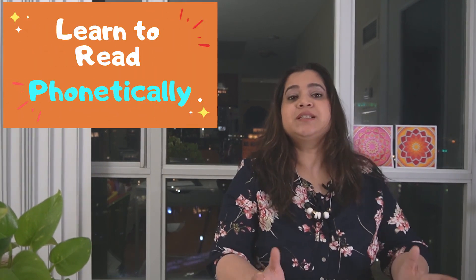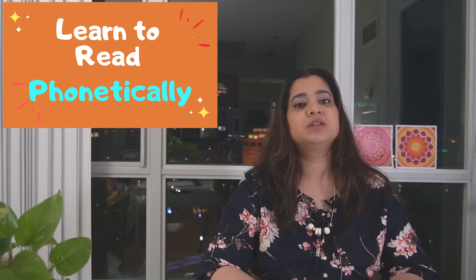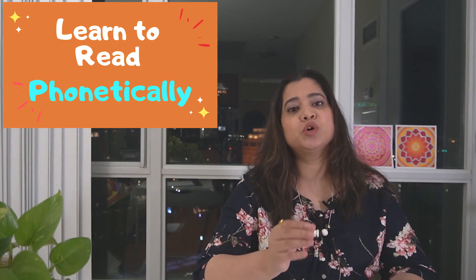Hi friends, hope you're doing well. Welcome to my YouTube channel. Today we are going to talk about the fifth set in the series I have started, where I talk about how you can teach your kids to learn to read phonetically at home. I'm not a teacher — this is the method I followed for my daughter. I've based this entire series on the phonics primer created by the National Right to Read Foundation, which really helped me when I taught my daughter at three and a half years old. She is now six and very fluent in reading.